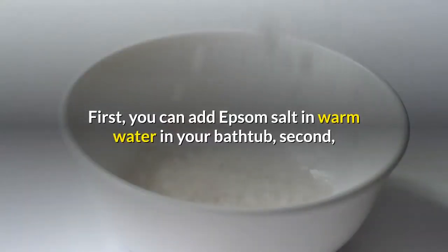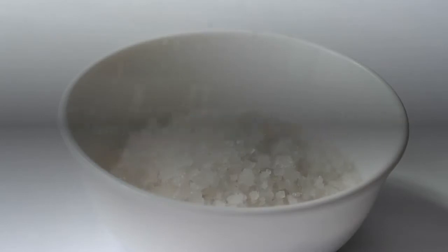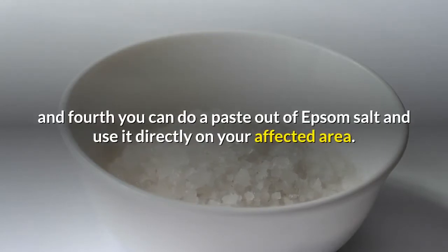First, you can add Epsom Salt in warm water in your bathtub. Second, use Epsom Salt in a sitz bath. Third, make a compress from a washcloth with Epsom Salt. And fourth, you can make a paste out of Epsom Salt and use it directly on your affected area.